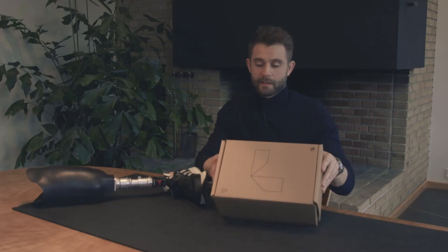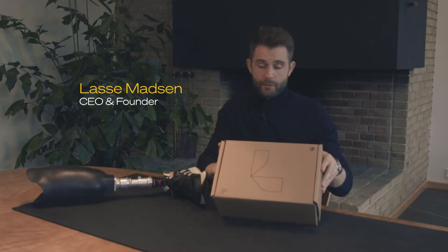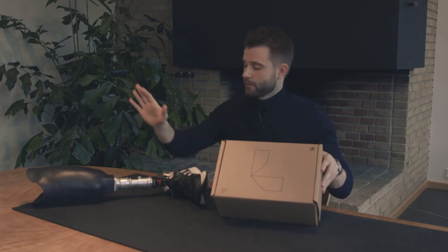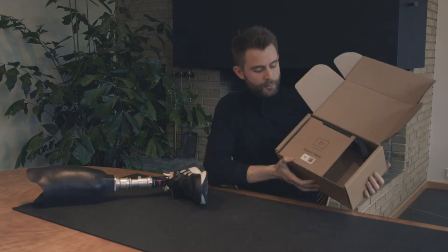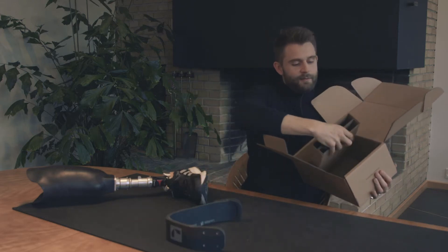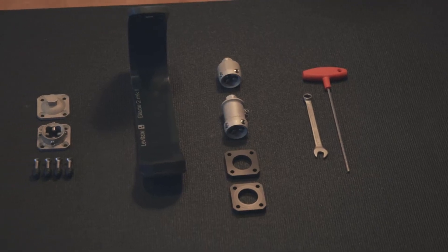In the box you have everything you need: the blade, the tools for installation, and all the components needed to install it to your existing socket. When you open up the box you will find the instruction video on how to assemble it. You will find your blade and all the tools that you need to install it.